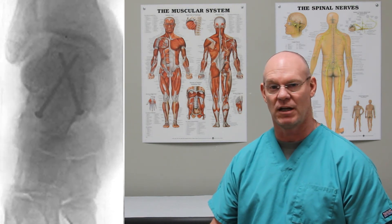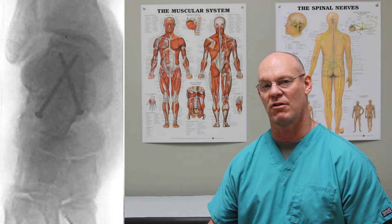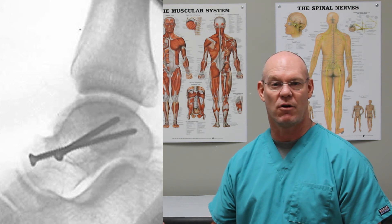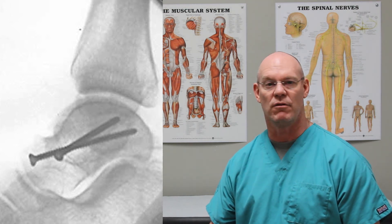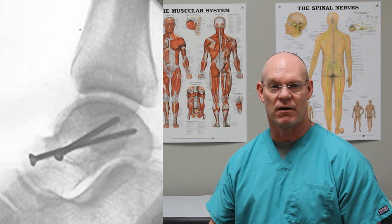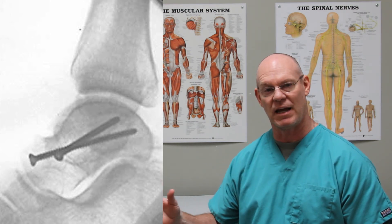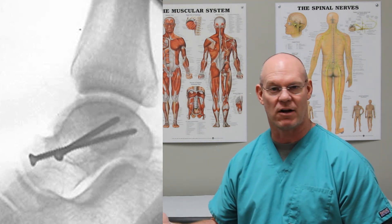This post-operative x-ray shows an AP view of the two screws that are used to fix this talus fracture. And then we have this lateral of the same two screws that are holding this talus fracture in its anatomically reduced state, to try to avoid development of avascular necrosis of the talar dome — the part right underneath the ankle — and ultimately possibly post-traumatic arthritis.